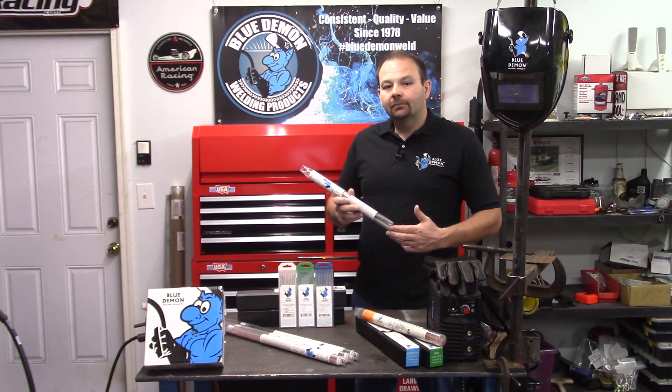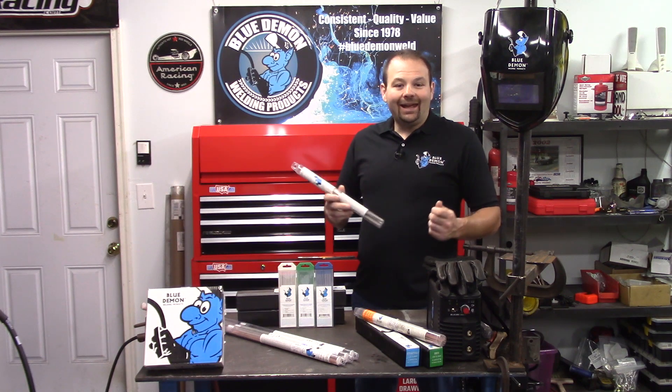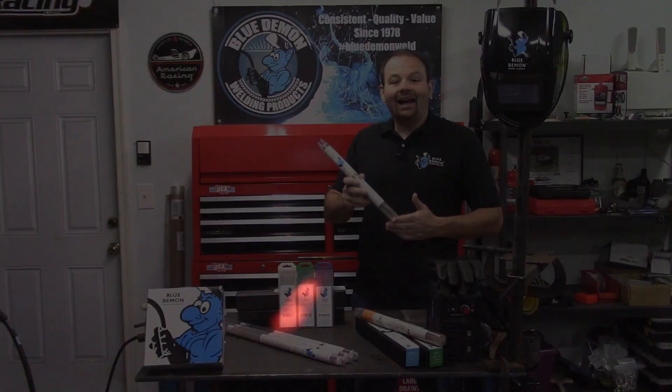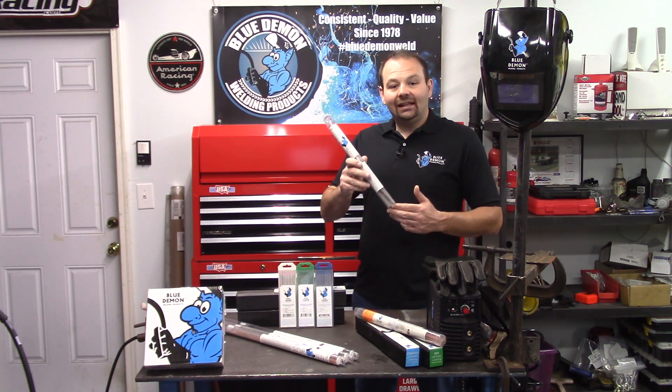Electrode simply means the filler metal carries the welding current in the process. Adversely, a rod would not carry any current and is heated by another source — an example of this would be the TIG welding process. Next, the first three numbers, 308, designate the American Iron and Steel type of stainless steel used in the electrode. The slash then 308L means this electrode can work as E308 or E308L, where the L stands for low carbon. Finally, the 16 on the end indicates this electrode has a titania top coating and can be used with AC or DC EP polarity.